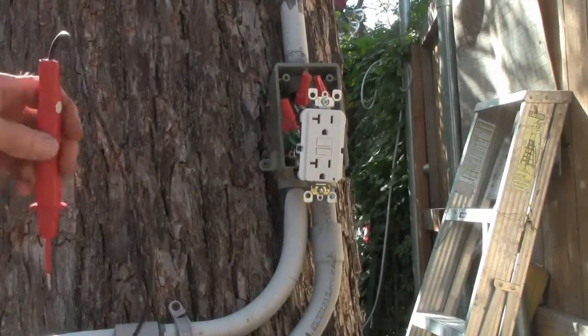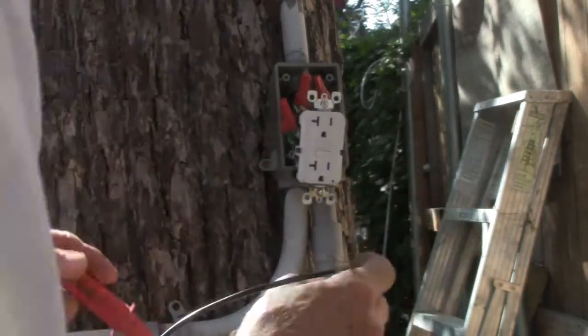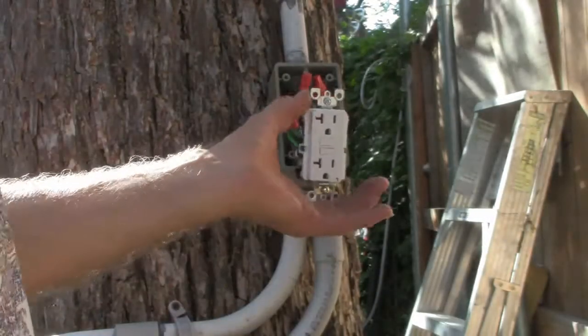Make sure your power is off. Don't ever assume anything with power or electricity.